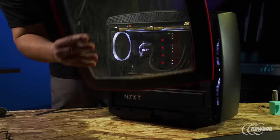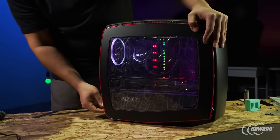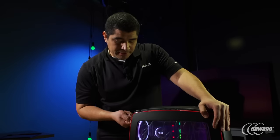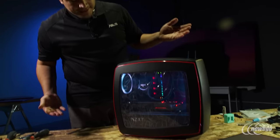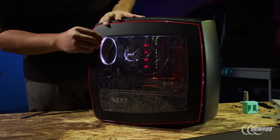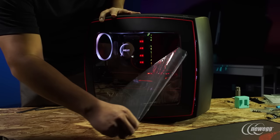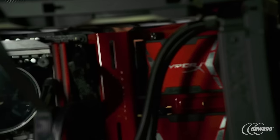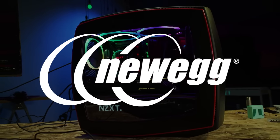As always, I recommend don't ever put the side panel on before you know pretty much everything is OK with your build. And the last thing for this build is to take this panel off and wrap things up. We'll see you next time.